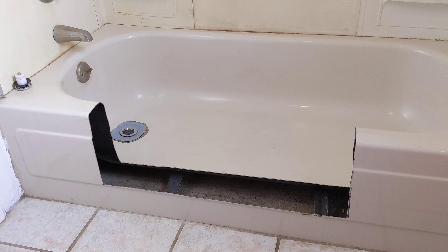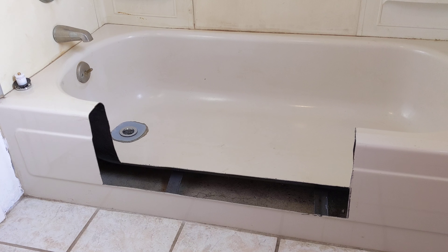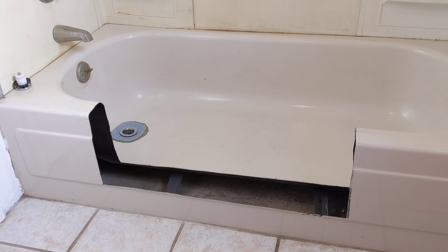You're never going to take a bath in this tub again, but this is an old metal tub. Back when they made things really solid — it's not fiberglass, it's metal. On the other hand, it's a little harder to work with metal than it would have been with fiberglass, but we're going to get it done.